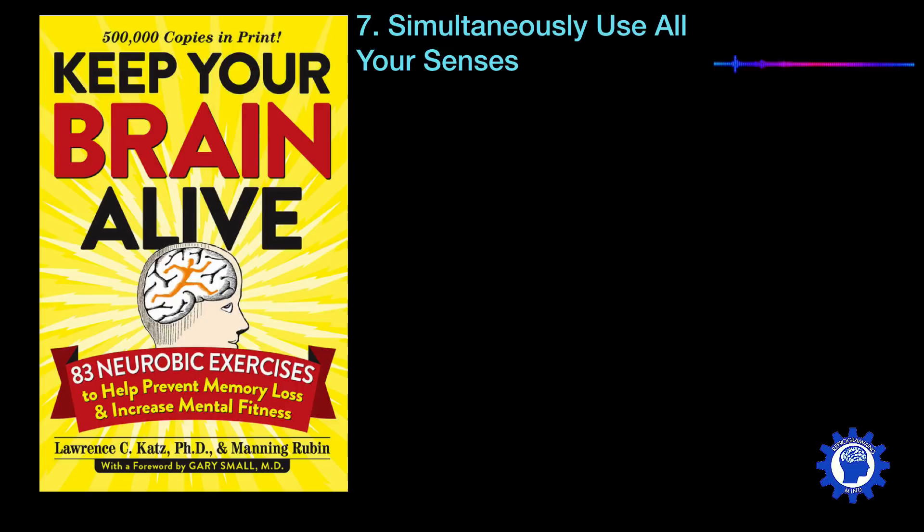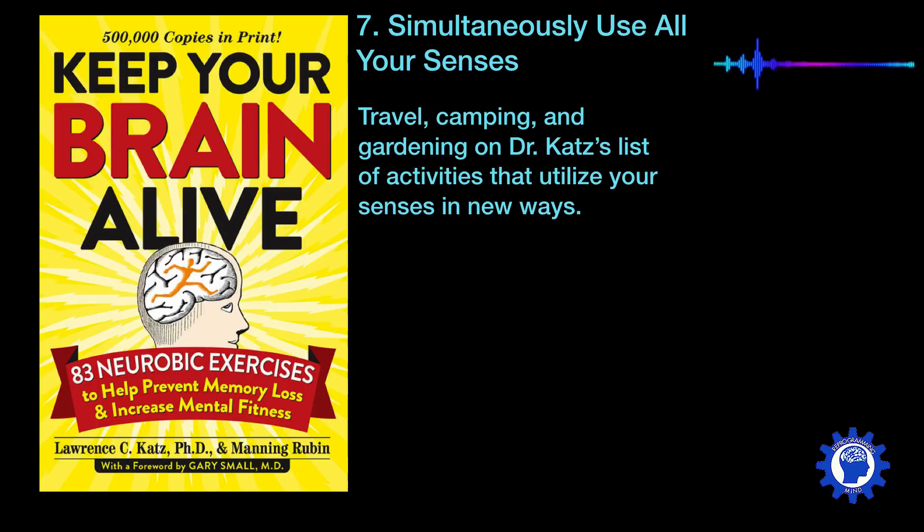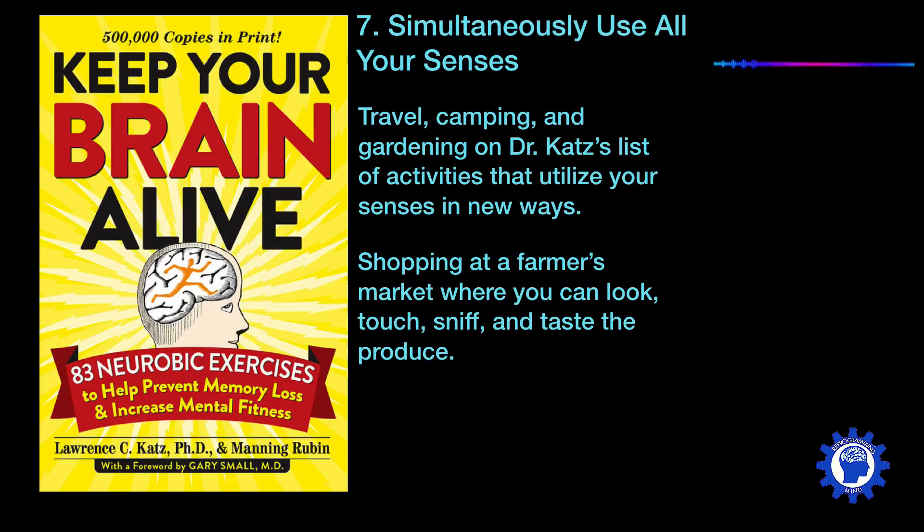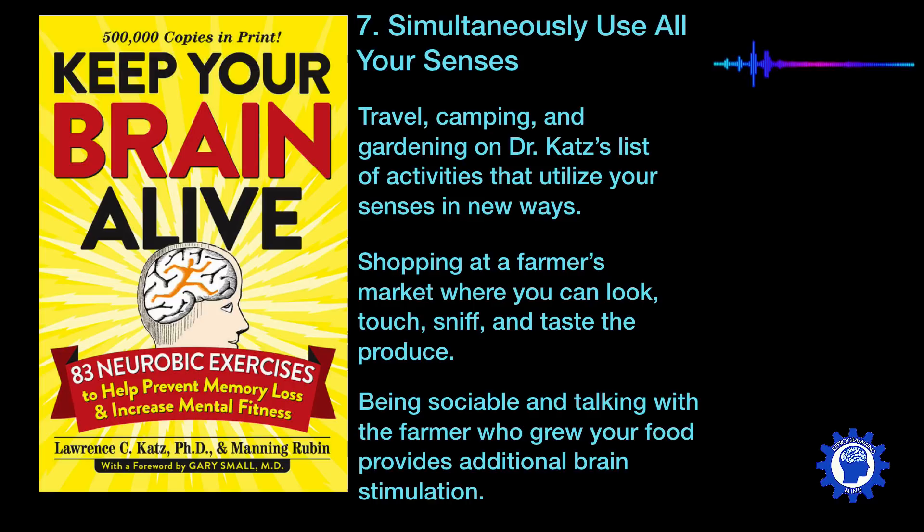Seven is to simultaneously use all of your senses. Travel, camping, and gardening are high on Dr. Katz's list of activities that utilize your senses in new ways. Another example is to go shopping at a farmer's market where you can look, touch, sniff, and taste all the produce. Being sociable and talking with the farmer who grew your food provides additional brain stimulation — far superior to just going to the grocery store and using automatic payment units.